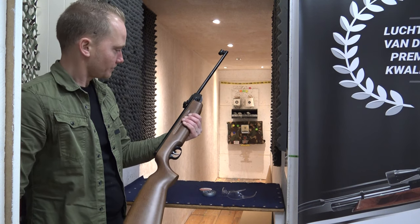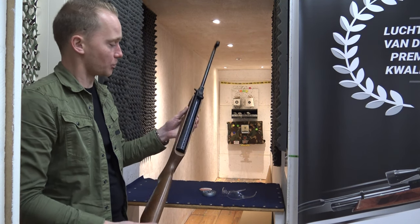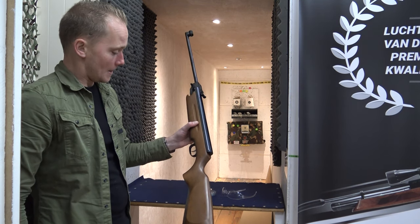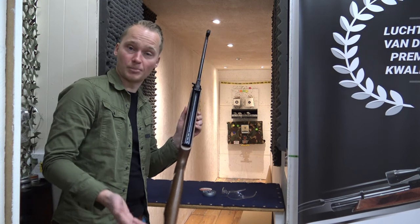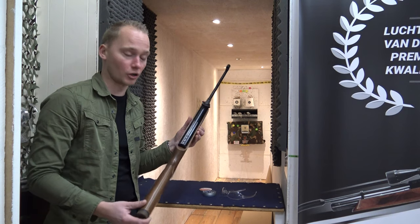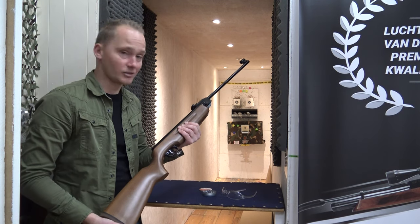It's a real classic. They've been making it for years, and they probably will for years to come. We always have it in stock. If you're interested, you could visit our shop in Holland or simply order it online at airgunseurope.com. See you next time.